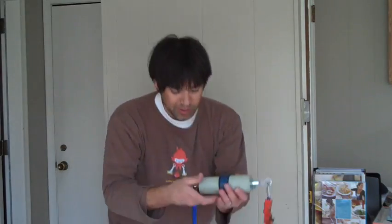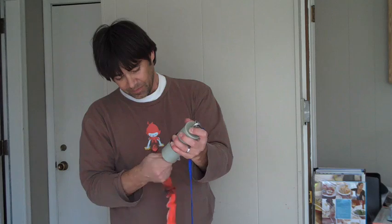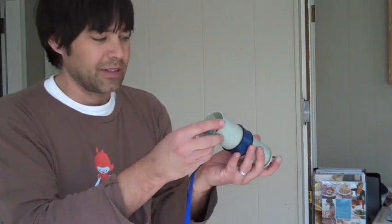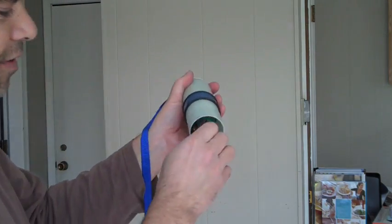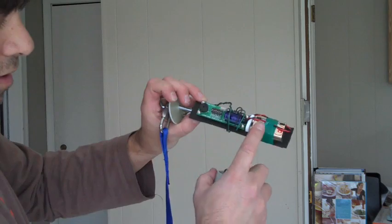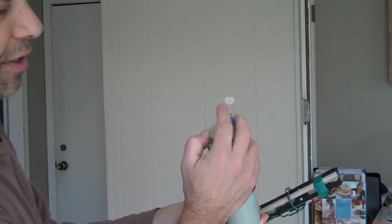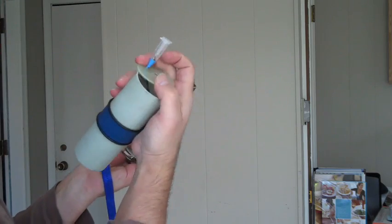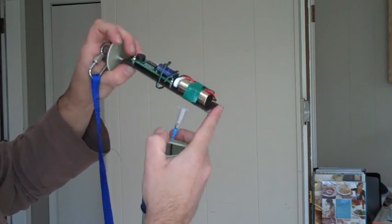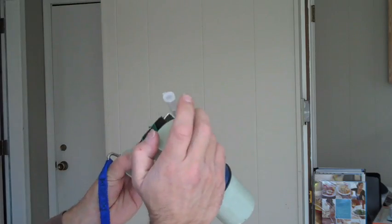What's driving all of that is this little payload bay, which has the electronics. Inside here is an altimeter and a battery, and it will fire these ejection charges which blow off the nose cones. The altimeter knows when it's at the top of the flight and when it's back down to 500 feet above ground level — and that is how it works.